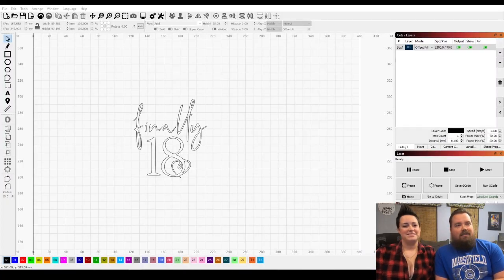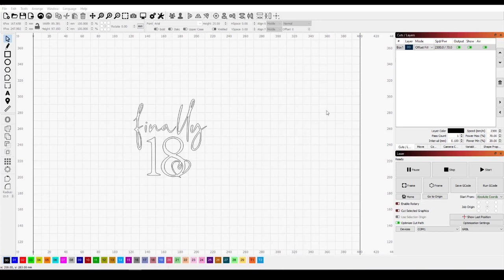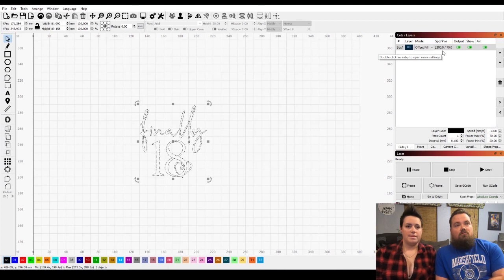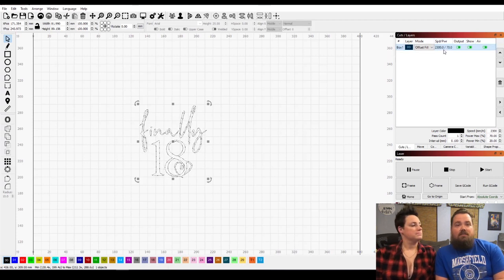Alright guys, here we are in Lightburn. I already have the file opened up — what we're going to burn onto the mirror. So really all we need to do is set speed, set power, and then flip the actual picture around. We are going to test out offset fill again for this, using the speed 2300 and the power at 70%.